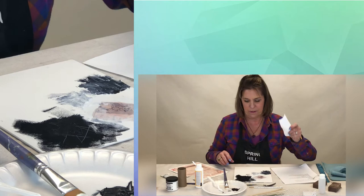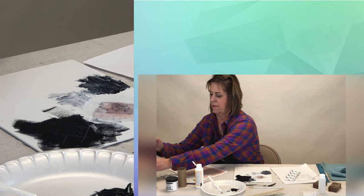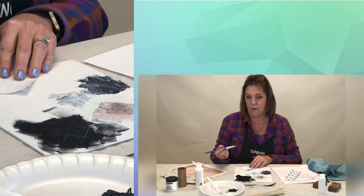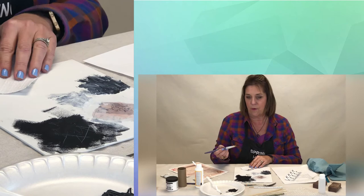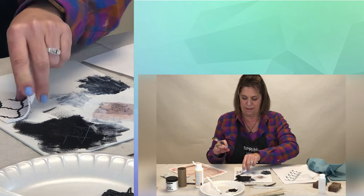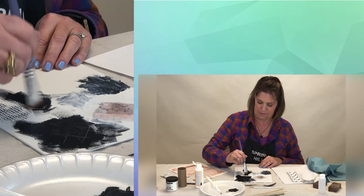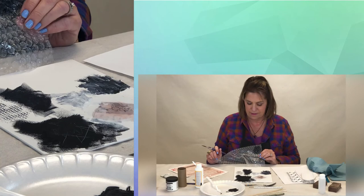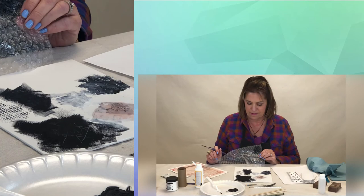Let's do some stamping with our shelf liner. You don't want a lot of thick paint — just brush it lightly across the top so it doesn't go down into all the crevices — and then press down and lift up. You get a sweet design there; you'd never guess that was shelf paper. Same thing with our bubble wrap — press down, lift off. There are some very faint dots in there, and then you do the opposite to vary the effect.